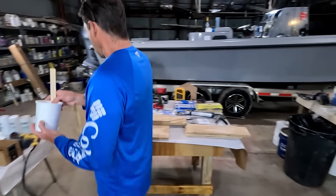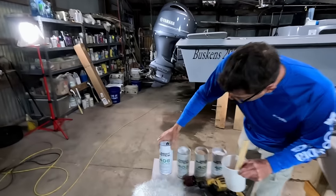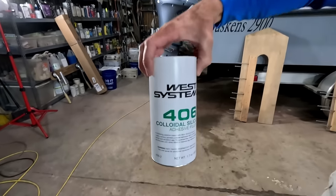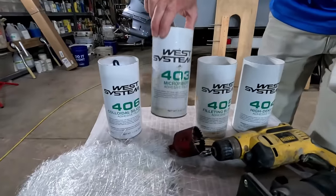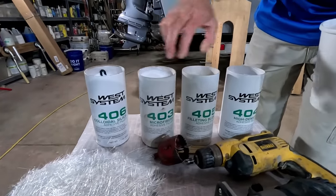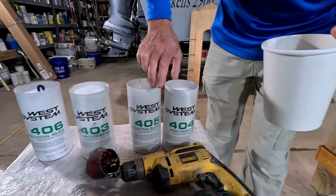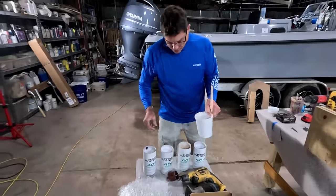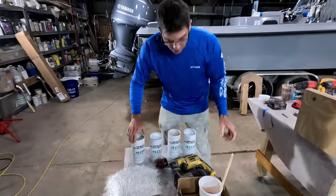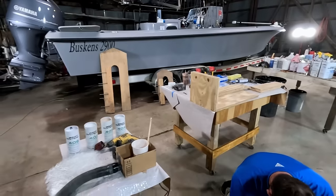Generally about two minutes of mix time is what most epoxy manufacturers recommend. Today we've got a selection of fillers: colloidal silica, which is very popular, microfibers, a filleting blend, and a high-density adhesive filler. I tend to like to use the colloidal silica. Now I'm going to show you guys a little trick — I'm going to turn the vacuum on.